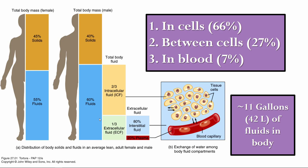Category one is what we call the ICF, or intracellular fluid. Category two is the ECF, or extracellular fluid. Intracellular is exactly what it sounds like — it's the fluid inside your cells. Of all the water in your body, about two-thirds, or 66%, is inside your cells. The remaining third is in the extracellular fluid, which is comprised of interstitial fluid and plasma.